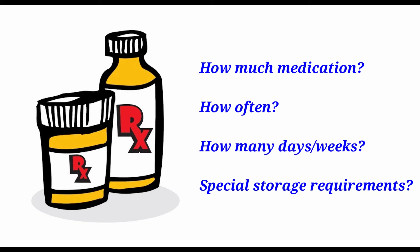Make sure you have carefully read the medication label and understand the prescription instructions, including what volume of medication to give, how often the medication should be given, and how long the treatment should continue. You should also find out if there are any special storage requirements for the medication, such as keeping the medicine in the freezer.